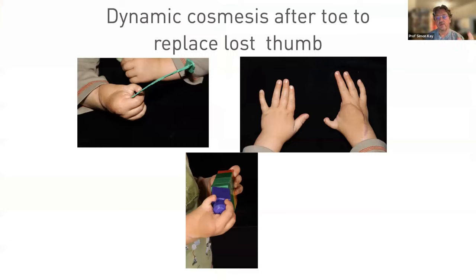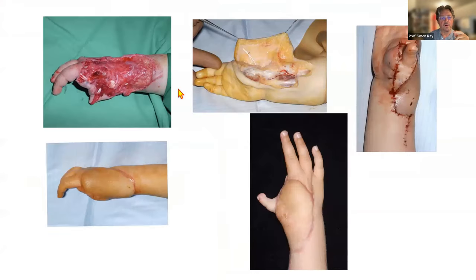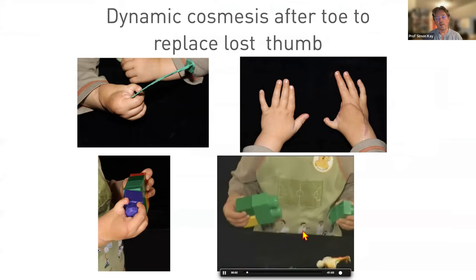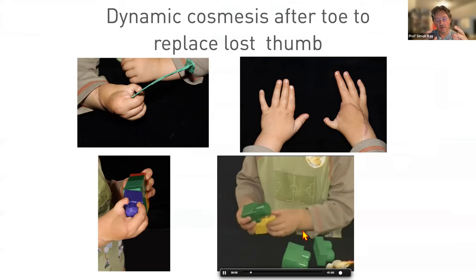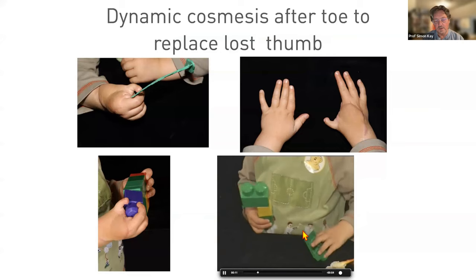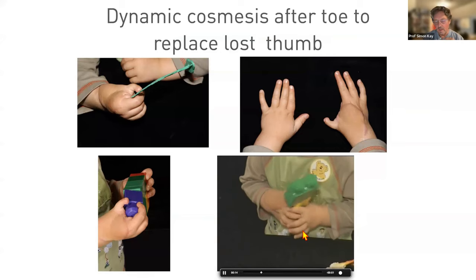One last thing about toe transfer: you can create a very ugly hand, but this boy who had a lawnmower injury then skin cover and then a second toe transfer has a hand that when static looks ugly and abnormal, but which in movement looks very fluid indeed — bringing in the idea of dynamic cosmesis.